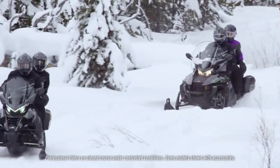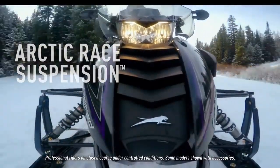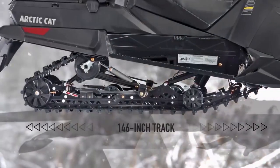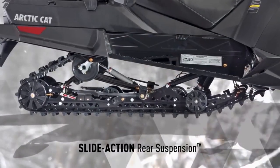Longer tracks are typically a better application for touring. The ProTour chassis features the Arctic Race Suspension up front and a 146-inch track and slide-action rear suspension for ultimate comfort on the trail.